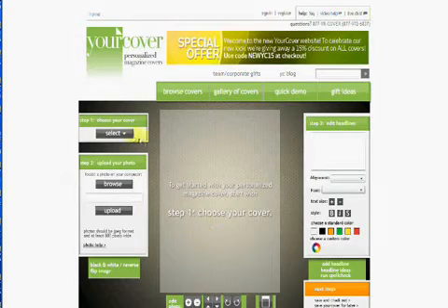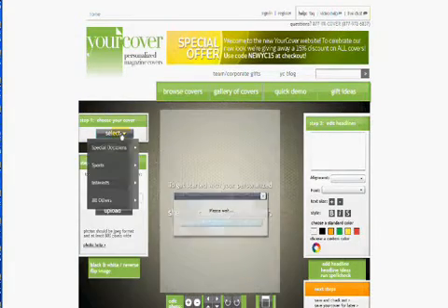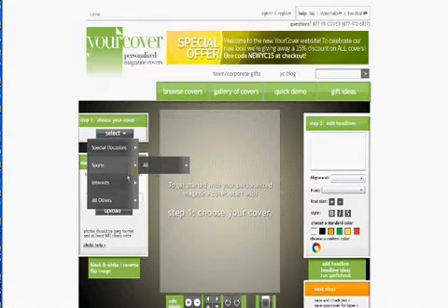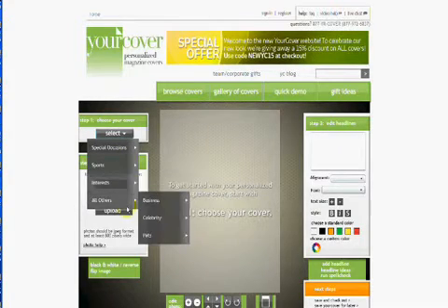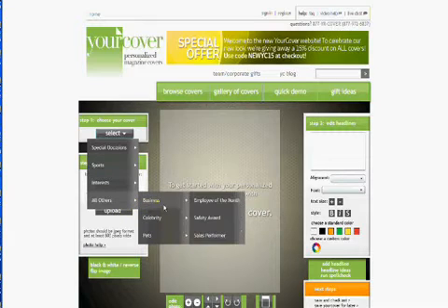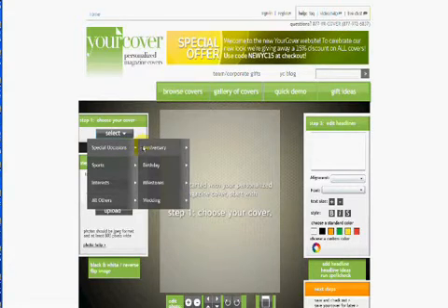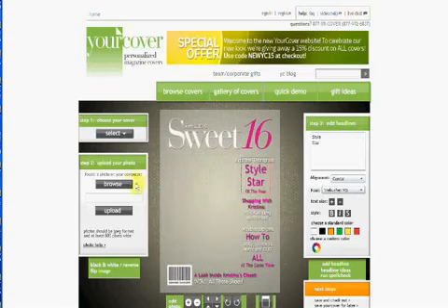The first step is to choose your magazine cover template. There are many options, whether your gift is for a birthday, anniversary, or some other event. You can also choose a business-themed magazine cover, one with a sports theme, or even one for your friend who is such a diva. And don't forget your favorite pet or pet lover. We're going to choose the Sweet 16 magazine cover template.